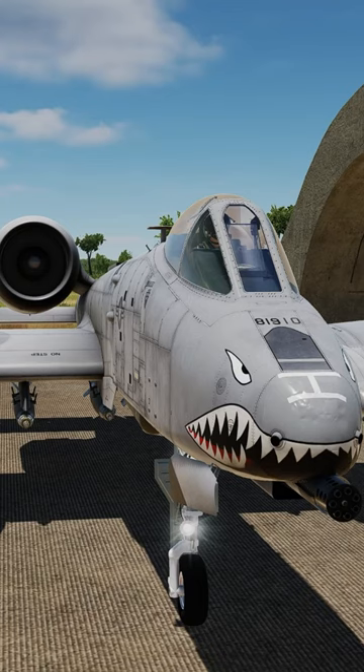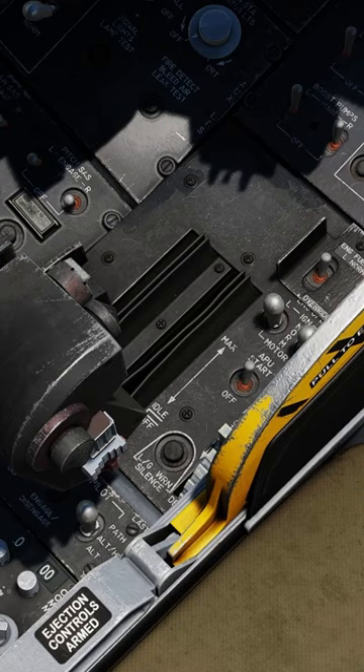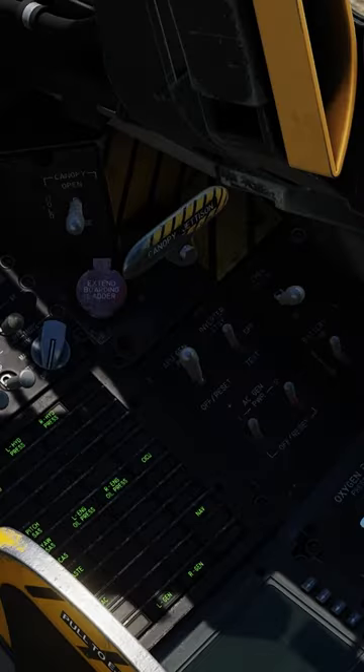Let's show you how to start the A-10C. First, close the canopy. Next, battery and inverter on. APU start and wait until the RPMs hit 100%. APU gen on.